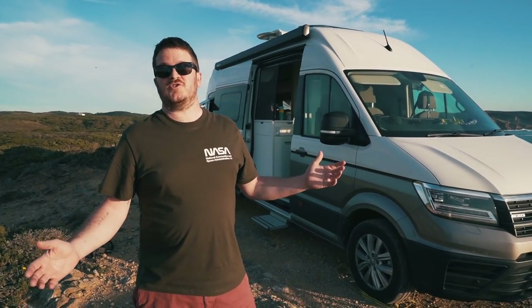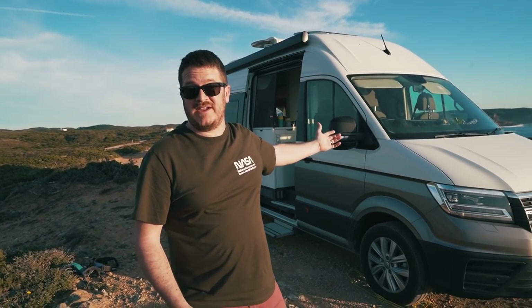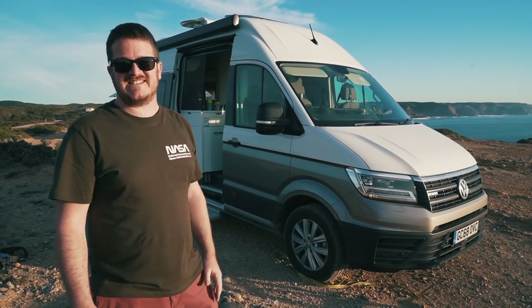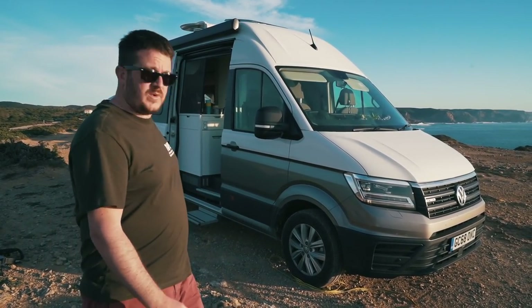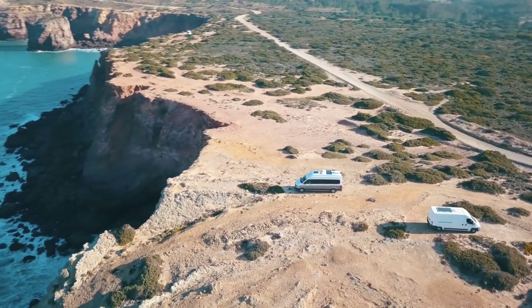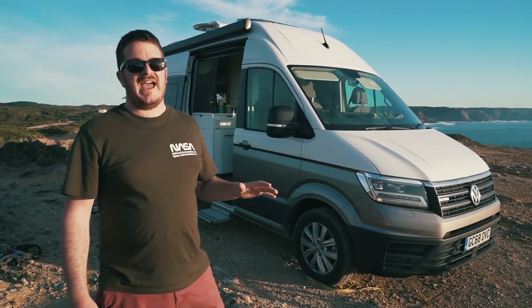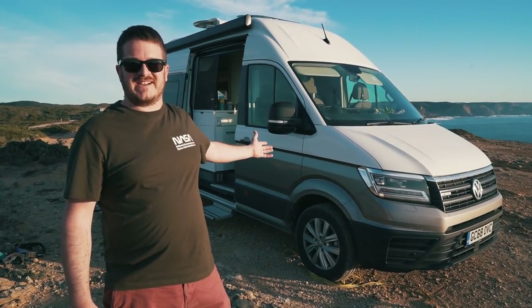We join you here in southern Portugal where we've been spending the past couple of weeks living in this Grand California 680, kindly lent to us by Volkswagen, and we're going to show you around. If you haven't already seen our travel vlogs from this trip, make sure you go back and check them out because it was one epic trip. But let's take a look around this awesome Grand California.